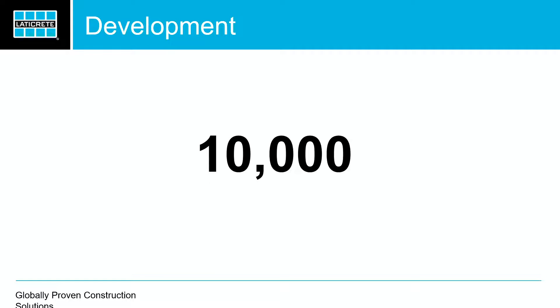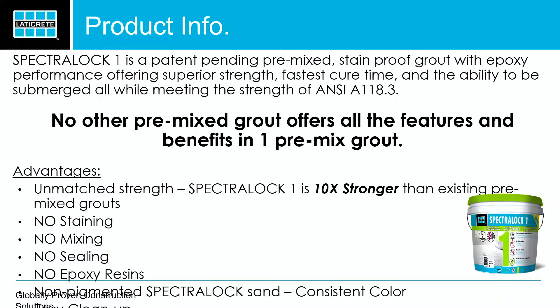10,000 — what's 10,000? We've got notebooks over in our R&D department that probably stack up about three feet high. That's the amount of formulas we went through before we found Spectralock 1. You've got 250 pages in each one of those notebooks, and on each page — both sides — you've got five formulas. We went through so many different rollouts, so many different iterations. It took 10,000 of those to finally come to Spectralock 1.